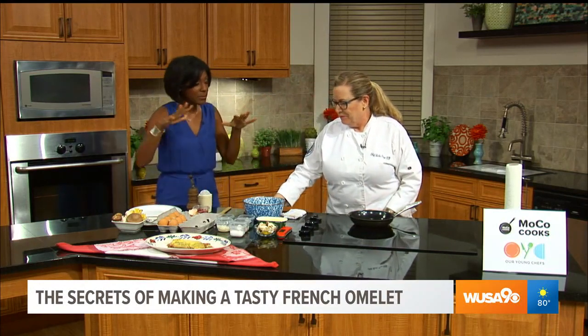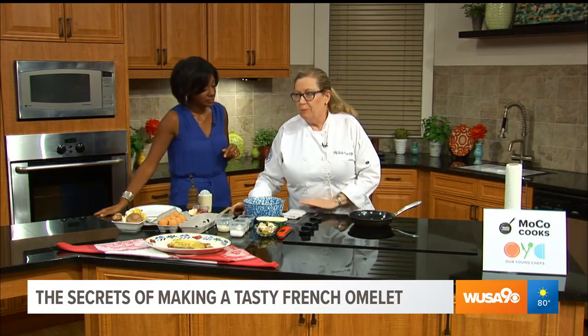Welcome to Great Day Washington. Thank you, Marquette. So what type of omelet are you making today? We are making a mushroom omelet with shallots and parsley. So a nice, savory omelet.